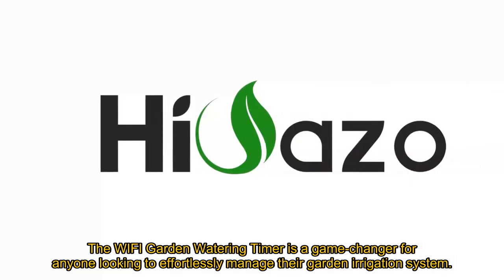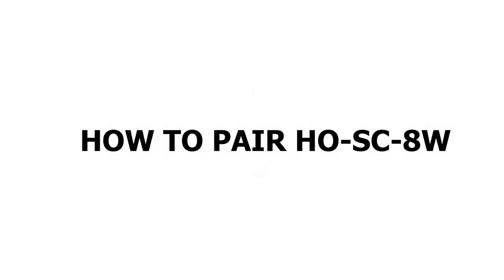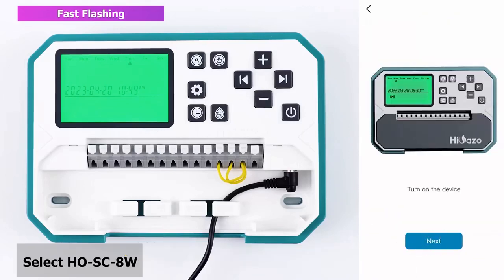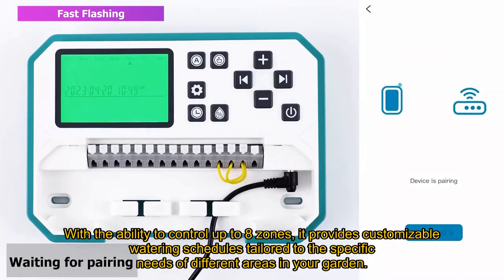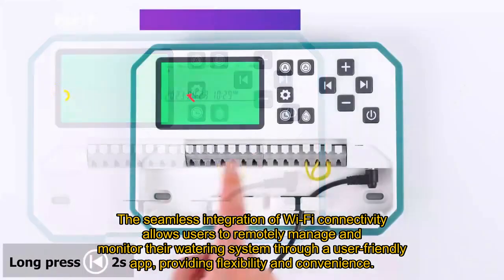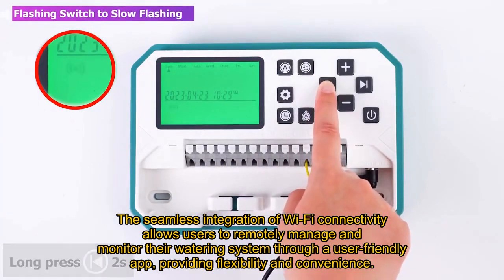The Wi-Fi Garden Watering Timer is a game-changer for anyone looking to effortlessly manage their garden irrigation system. This smart sprinkler controller combines convenience and efficiency, making it the best product in its category. With the ability to control up to eight zones, it provides customizable watering schedules tailored to the specific needs of different areas in your garden. The seamless integration of Wi-Fi connectivity allows users to remotely manage and monitor their watering system through a user-friendly app, providing flexibility and convenience.